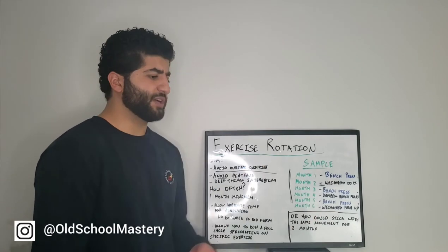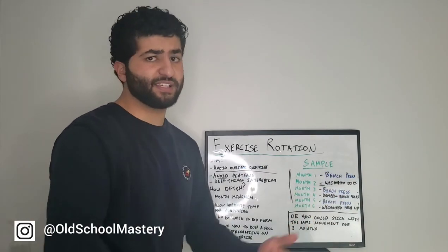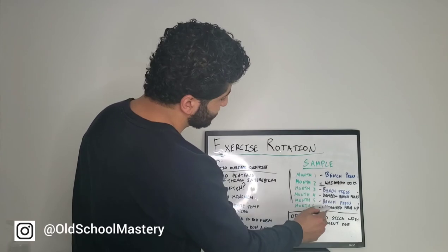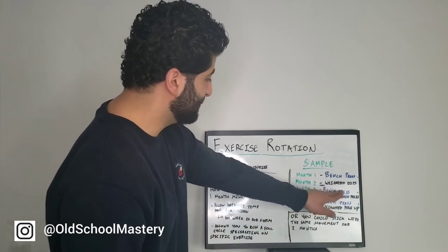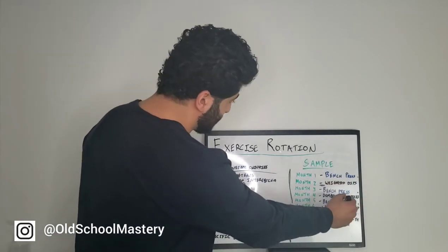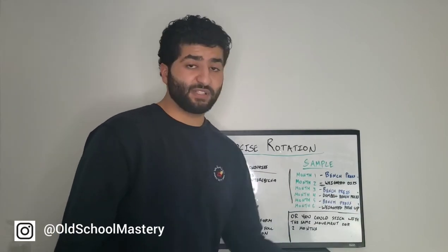You do the same with other muscle groups. For example, if your main movement for quads was back squats, instead of bench press, it would be back squats. Month two, you'd rotate to front squats, then go back to back squats. Month four, maybe you'd go to leg press, then come back to regular back squats. Month six, maybe you'd go to Bulgarian split squats.